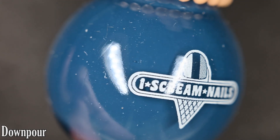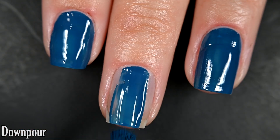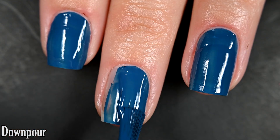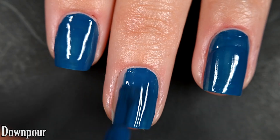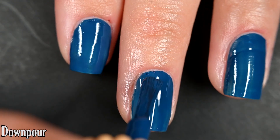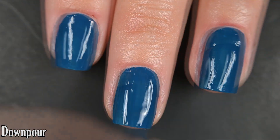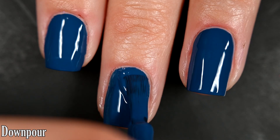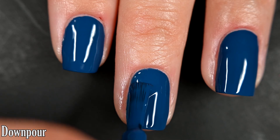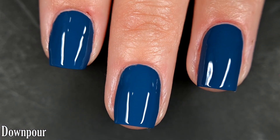Next up we have Downpour, and this one is a deeper, cadet blue cream. Here's our first coat of Downpour. This is such a perfect color to layer glitter over. The formula was good — no running, pooling, or staining — and I got full opacity in two coats. Just like the other creams today, this will dry nice and glossy all on its own and removal will be easy. So there are two coats of Downpour.